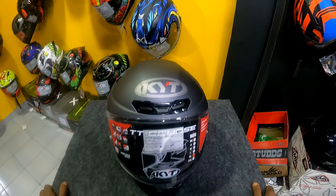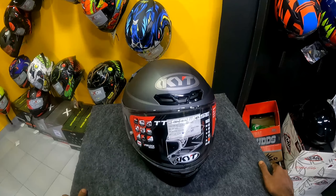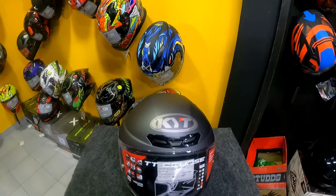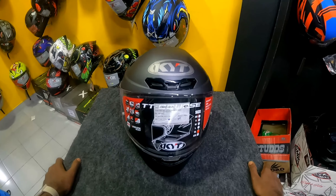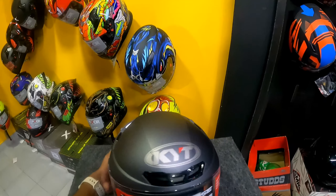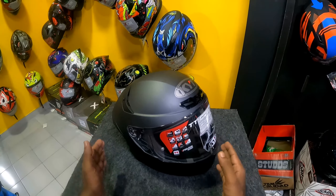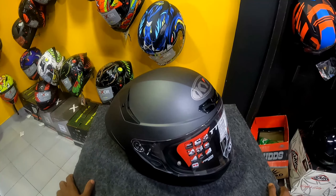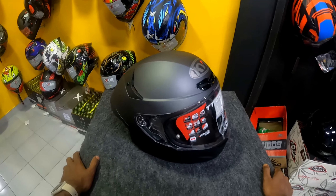Hey guys, welcome back again. We are going to show you a new video about the KYT brand. We are going to look at a helmet with TT colors. Let's begin.